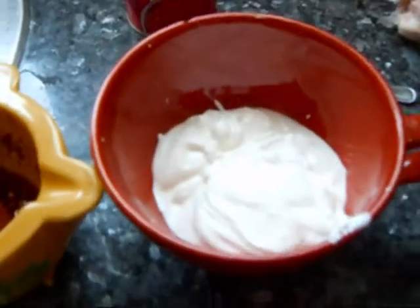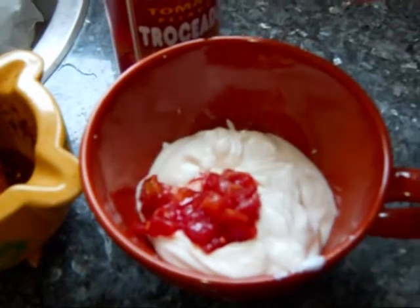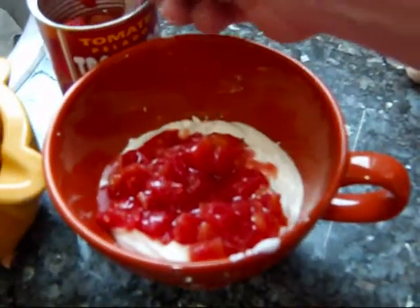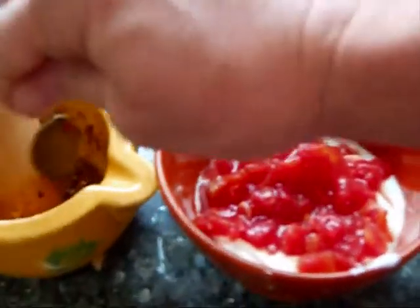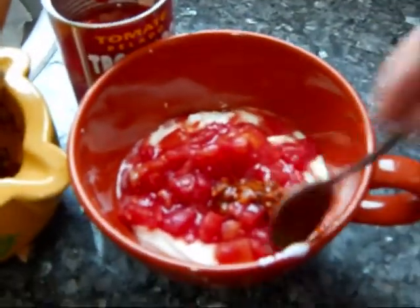I have the yogurt in my little container. I'm going to add a little bit of this chopped tomato dressing — I don't want to get too much fluid in there — and then about a half a teaspoon of this spice mixture, then mix that together.